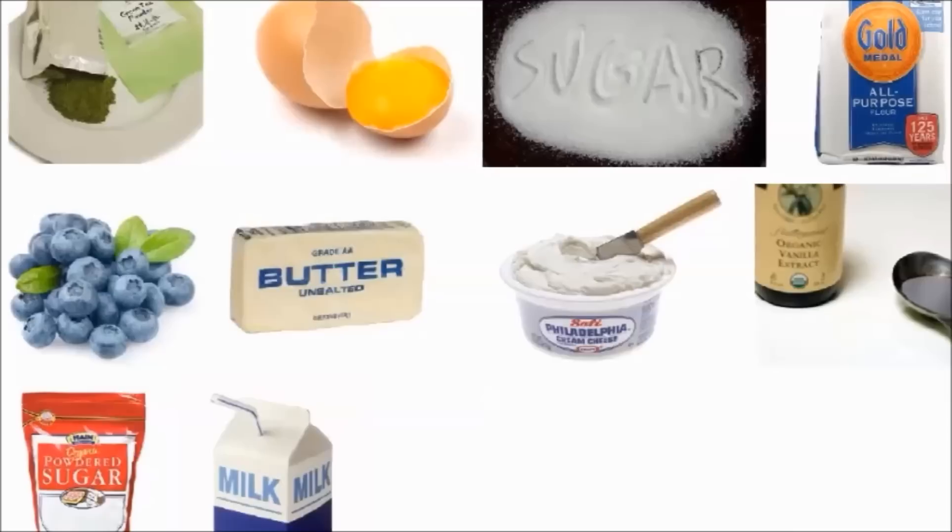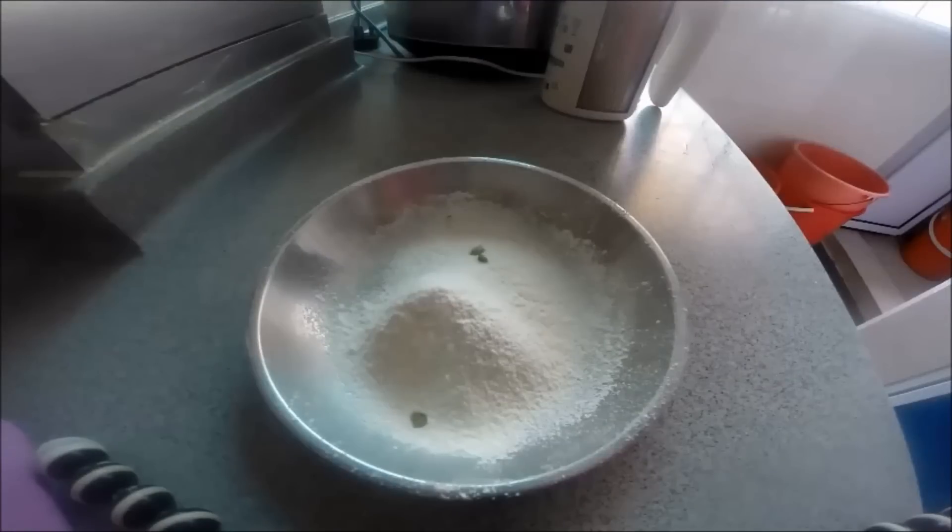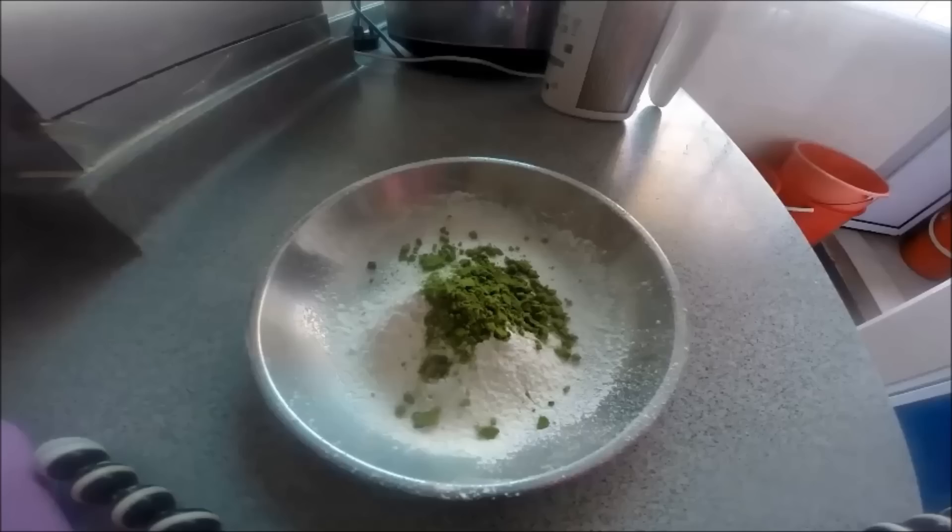In a small plate, put in all-purpose flour with 1 tbsp of green tea powder. Sift it a few times to make sure the flour is well combined.